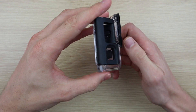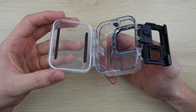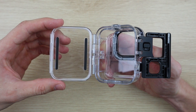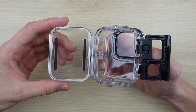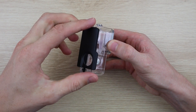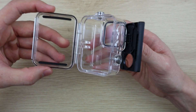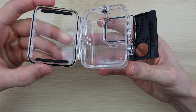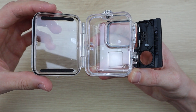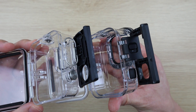Opening up the GoPro housing, the mechanism feels solid and gives you a bit of confidence that your GoPro is secured inside and the door is held tightly closed. When opening up the copy housing, you'll notice that there's no lock mechanism on the top to hold it in place. There's also a lot more movement around the hinge — it almost feels as if it's a bit loose.